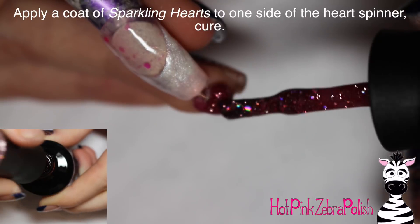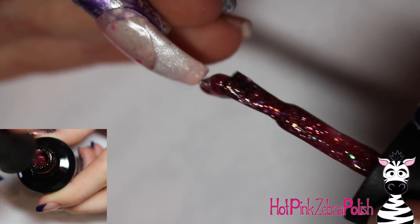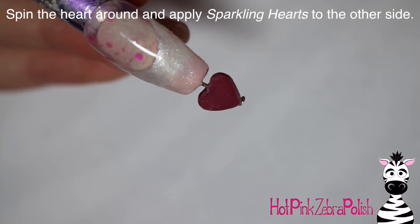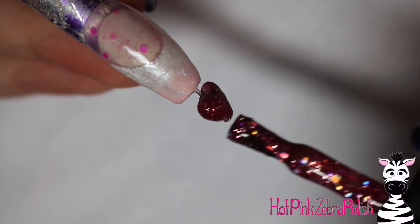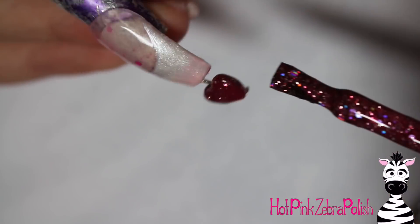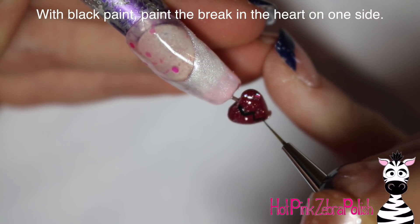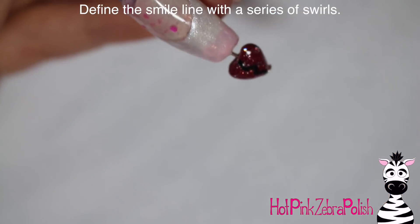'Sparkling Hearts' is the color I'm going to apply over the heart on the little heart spinner. I did one side of the heart as best as I could without painting anything else — if you want to, you could paint this before you attach it into the nail. After the front side is cured, flip it over and paint the other side with 'Sparkling Hearts' so you've got that gorgeous glittery polish on both sides. It is so sparkly — it's like the perfect not-red Valentine's Day color, more of a berry color, which I think is sweeter than a true red.